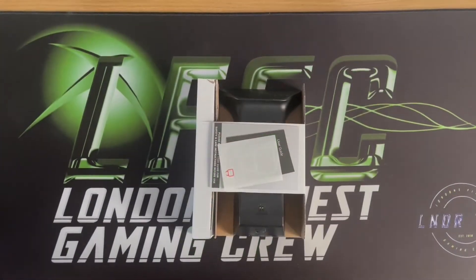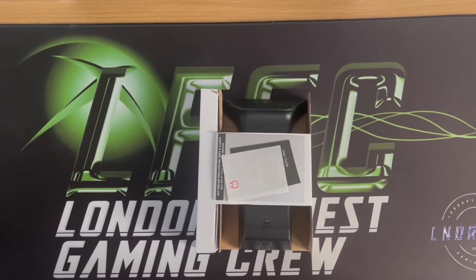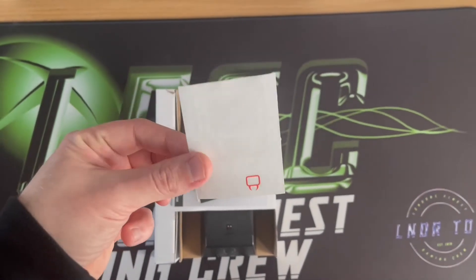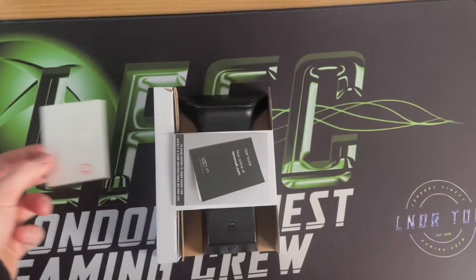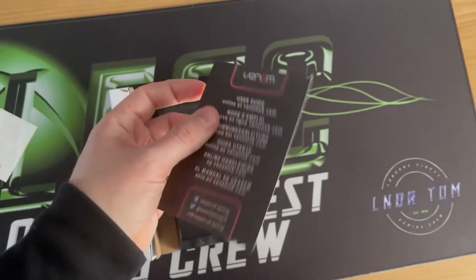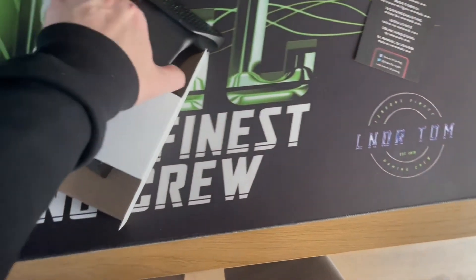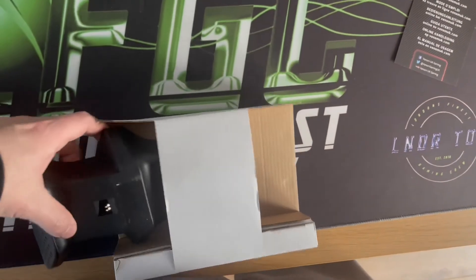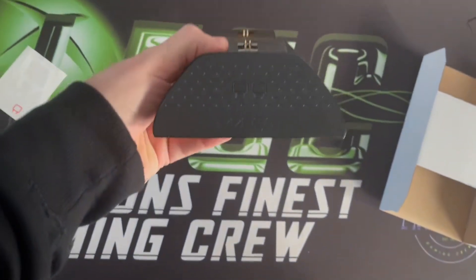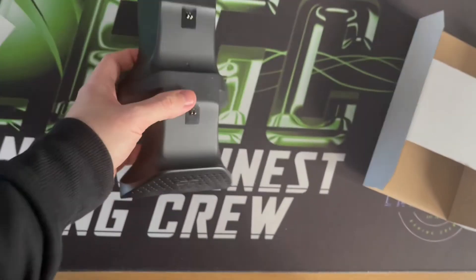Let's have a look inside the box. As predicted from reading the back of the box, there's not going to be a huge amount in here. You've got a Venom sticker — I'll probably stick that on my PC desk — and a user guide, which is actually online; it's just a small piece of card. And then you've got the dock itself, which I'll get out. So you've got the dock, which is nice and clean — good.